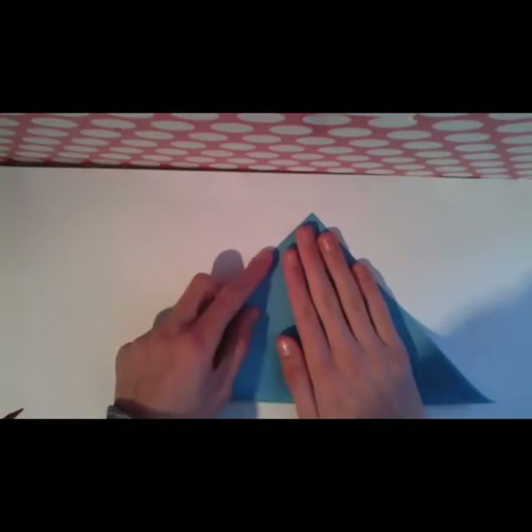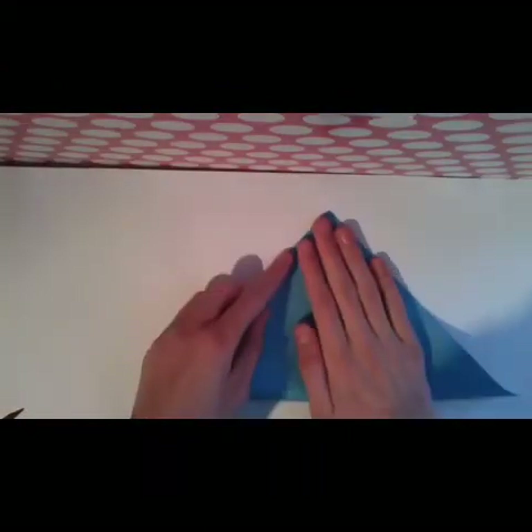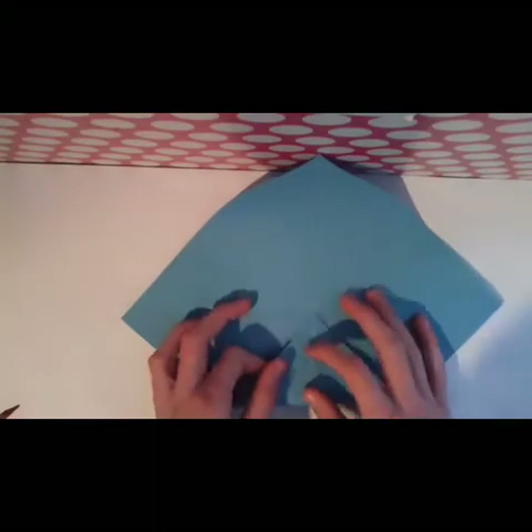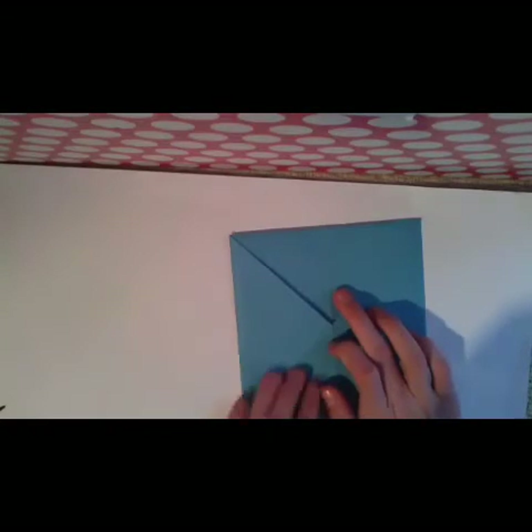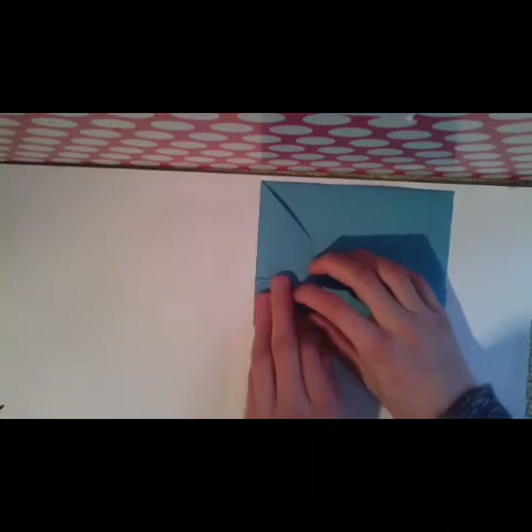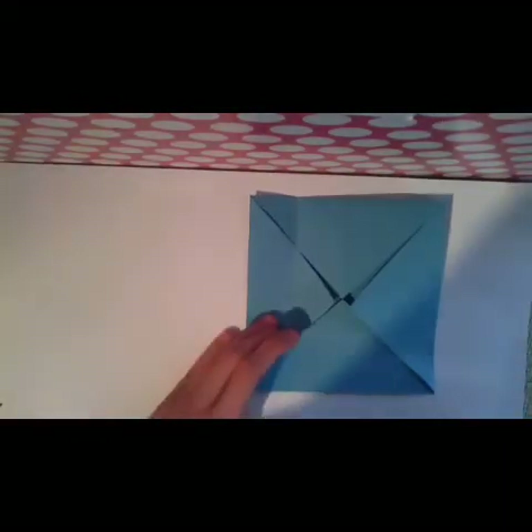You start by folding the paper along both diagonals. Now fold the edges to the middle. Now fold this side of the paper to the middle line — like this — and do this with this side, this side, and this side.